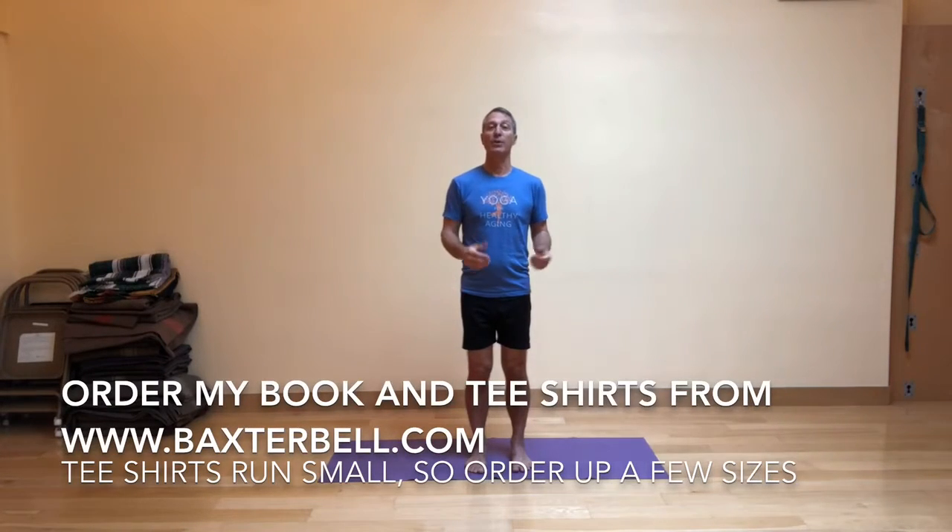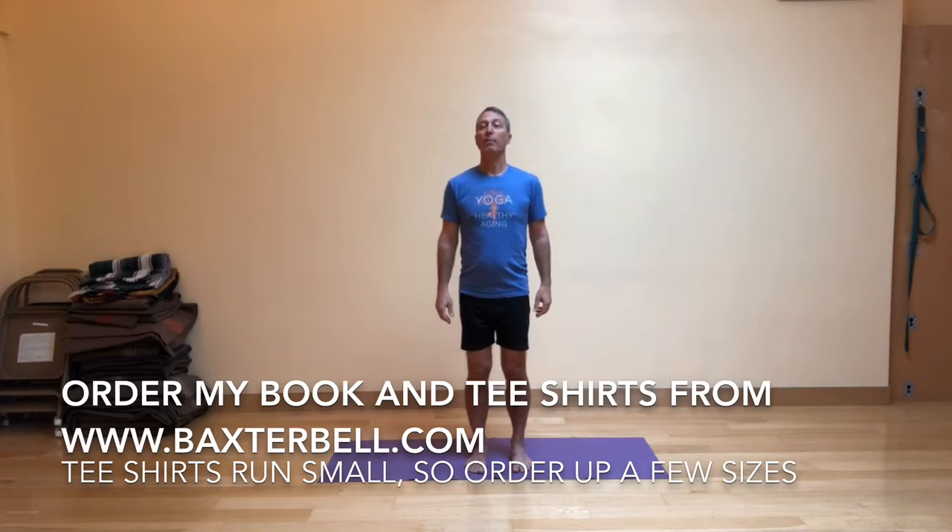Before I get started, I want to remind you that you can now get my book, Yoga for Healthy Aging, co-authored with Nina Zolotov, as well as t-shirts from my website, which is listed on your screen right now.